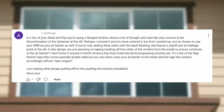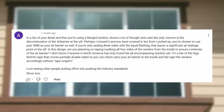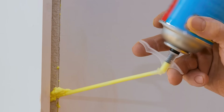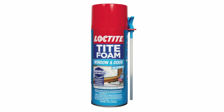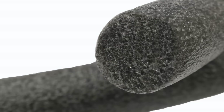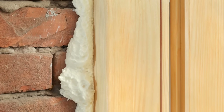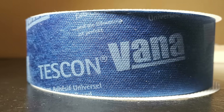I don't know if anyone in North America has truly found the all-encompassing solution yet. The commenter mentions being a fan of the SIGA Fentrum tape that comes partially double-sided, so you can carry your air barrier to the inside and tape the window accordingly without tape origami. Thanks very much for that comment. We are air sealing our windows entirely from the interior on all four sides. We tend to use either a low-expanding foam or no-expanding foam sealant around the entire rough opening, and then have a final layer of tape on all four sides — that's a pretty good belt and suspenders. You can also use backer rod and sealant, or backer rod and tape.